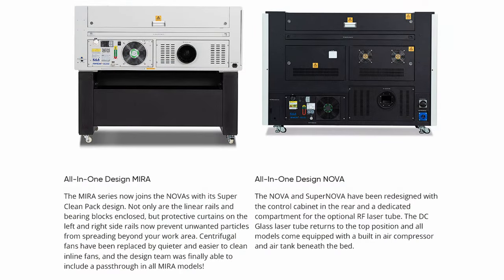The all-in-one Nova and Supernova have been redesigned with the control cabinet now in the rear and a dedicated compartment for the optional RF laser tube. The glass laser tube returns to the top position, and all models come equipped with a built-in air compressor and a one-gallon air tank beneath the bed — and we're not talking about the cheaper lasers that come with an aquarium pump. This is an actual air compressor and a one-gallon air storage tank. This is a very comprehensive build.